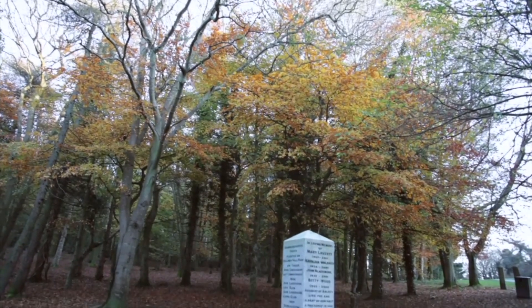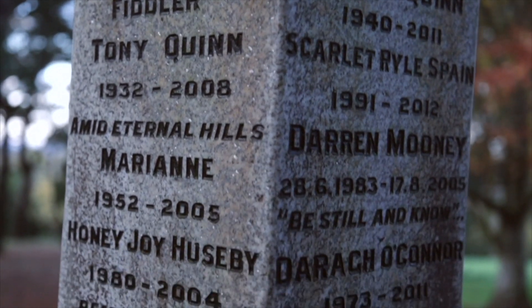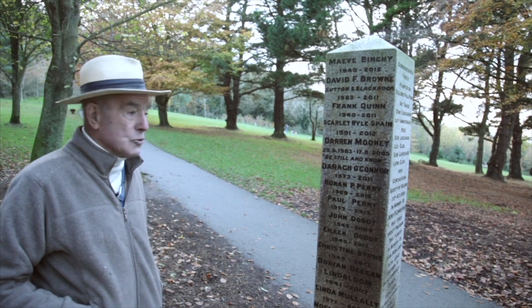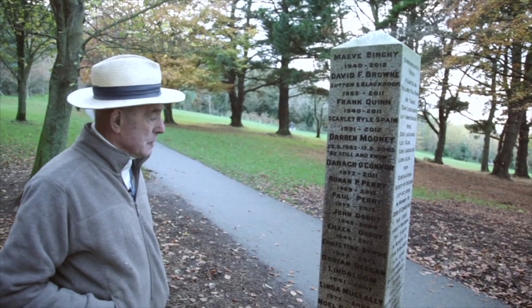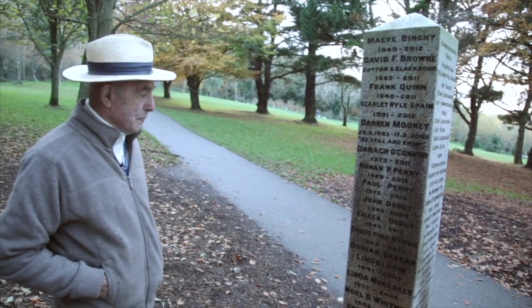This stone was put here to commemorate people who have done charity work and a lot of good around the area. The majority also have a little tree planted somewhere around here — if you look around you can see stake trees, and it's to commemorate these people. I originally erected this many years ago, and now that it's full, they intend to put another one around the back. It gets a lot of attention from local people and visitors. I have engraved every letter on every side of this, and please God I'll be around to engrave a few more on the next one.